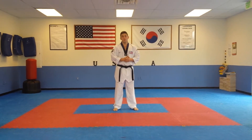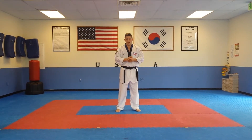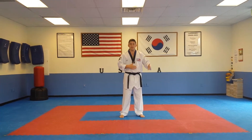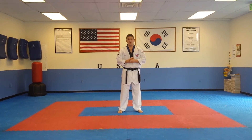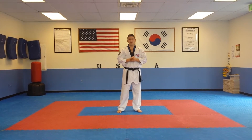Hello sir, hello ma'am. So now we are going to review Purple Belt Pumse, Kicho Sambo, Basic Form Number Three. This Pumse consists of big stance, also walking stance, and then we're going to have kicking for the first time in our basic forms. So let's review together.